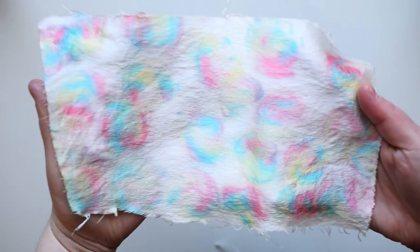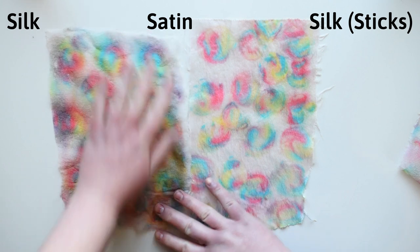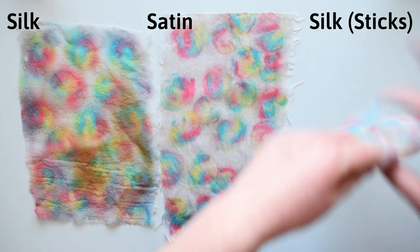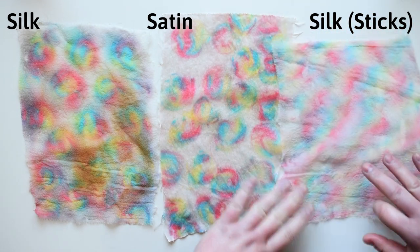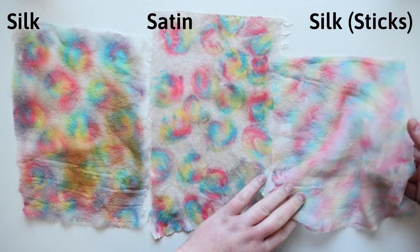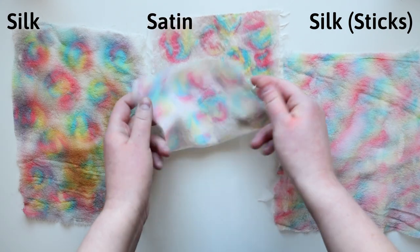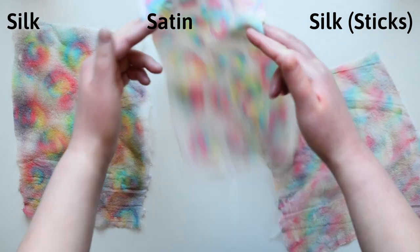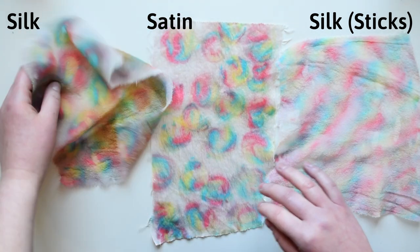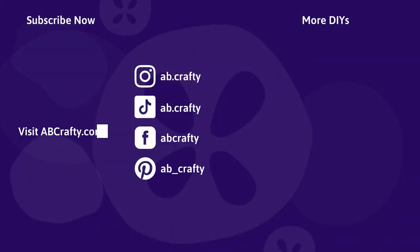And here are all the different fabrics to compare them. I definitely didn't leave the lollipops on the satin for as long, which is why they're more faint — but other than that, which one do you like best? Leave a comment below and let me know what other projects you'd like to see. If you've been following me on my socials, you know I've gotten really into spinning yarn lately, so maybe I can do some yarn dyeing or spinning tutorials — let me know. And of course, if you like this video, please give it a thumbs up and subscribe to the channel for more crafty tutorials. To see what I'm crafting day-to-day, follow me on Instagram or Facebook, and I'm now on TikTok where I'm posting fun little crafting videos.